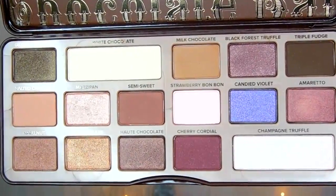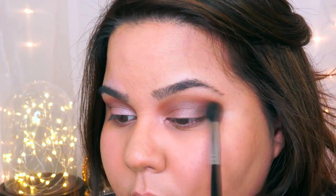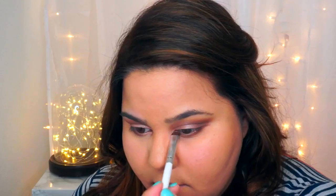Then I'm going to take the E40 by Sigma in Salted Caramel and Milk Chocolate and apply this in the upper crease just to warm up the look a little bit more. With a smudge brush — in this case one from e.l.f. — I'm going to apply Semi-Sweet on the outer edge of the lower lash line and then take Marzipan for the inner lash line.